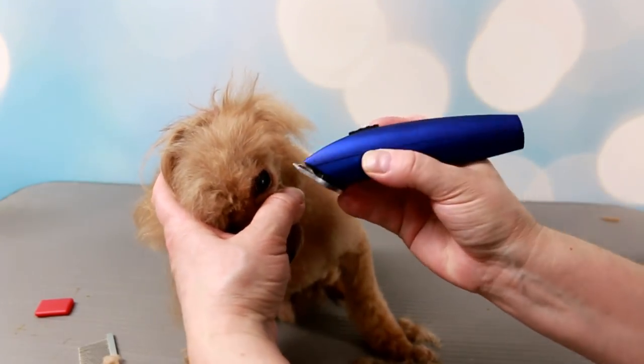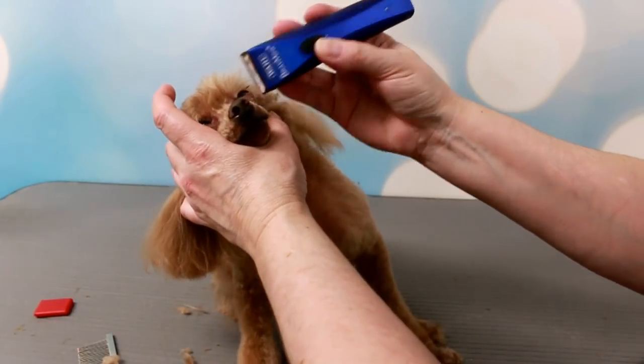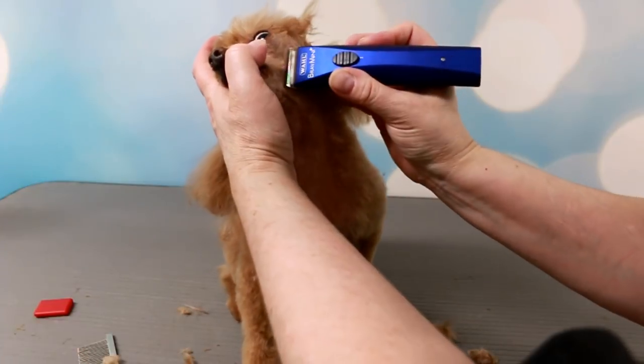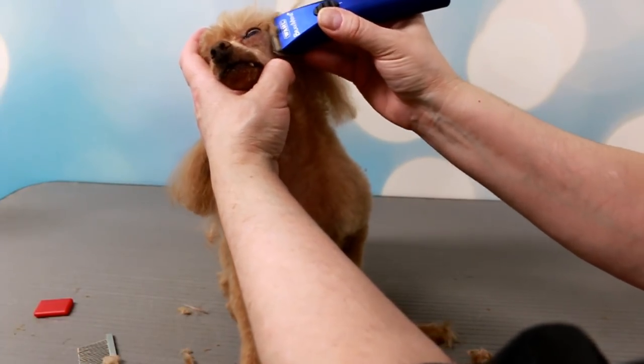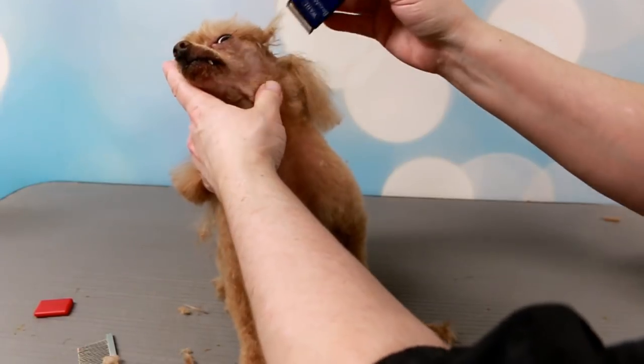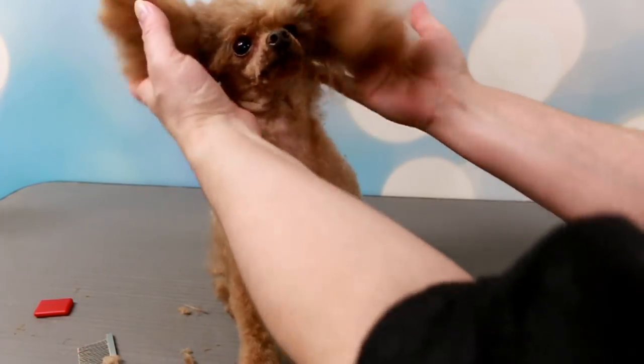This is not really a face-shaving video on how to shave the face - it's more about the clippers and how they work. I do have other videos shaving poodle faces, at least one video. So I'm not gonna do a perfect job right now, I just wanted to try out these clippers.